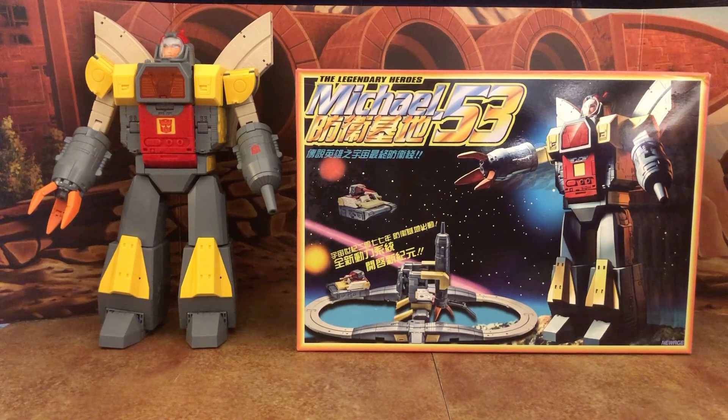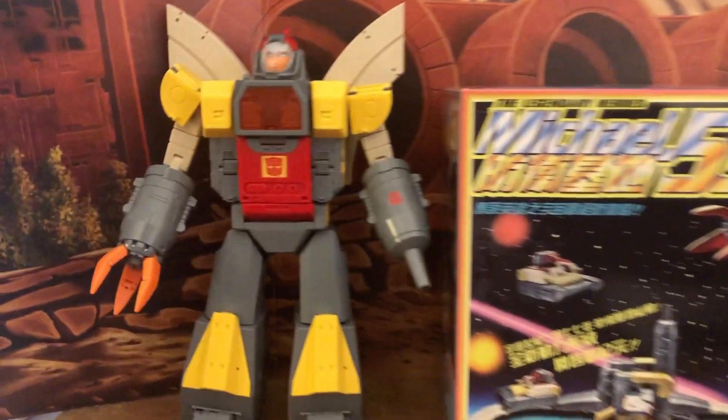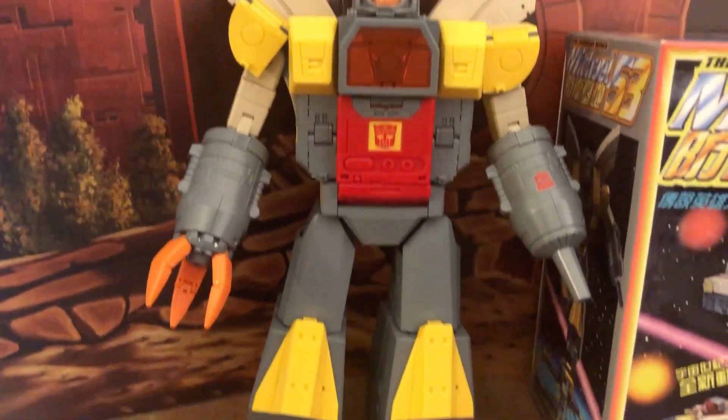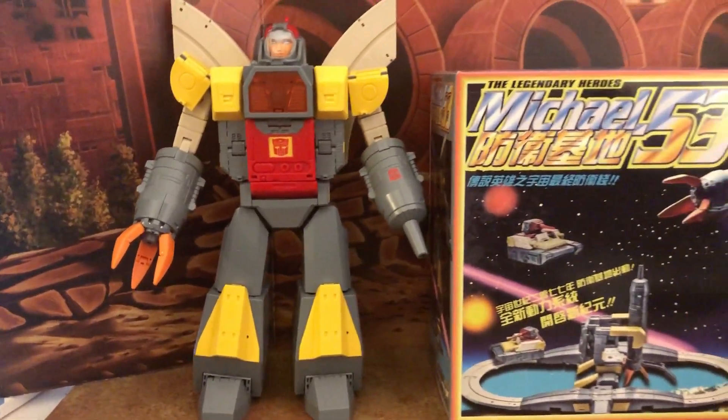Here's a look at New Age Michael number 53, which is their version of a legend-scaled Omega Supreme. It's a really big figure for a legend scale and really nice.